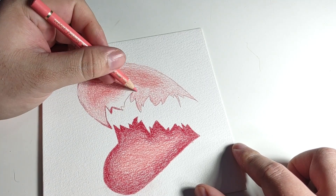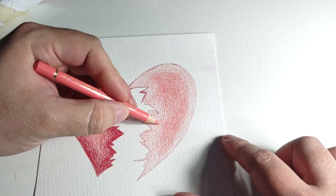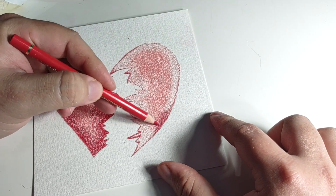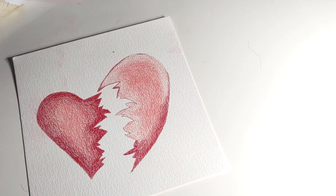I really like how it came out. I used different colors — I didn't use that same deep red color the whole way through, which I honestly forgot about.